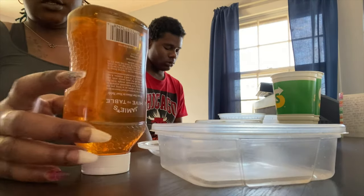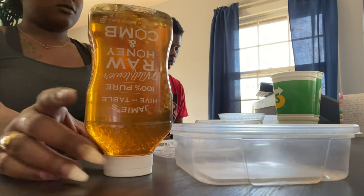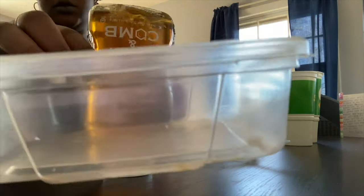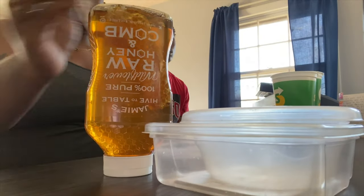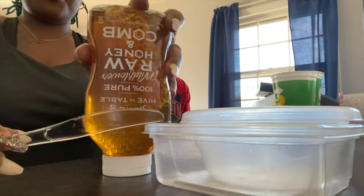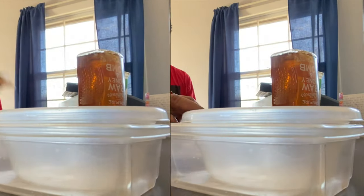I'm just gonna squeeze this into what I got here. If that's not big enough, the rest is gonna go in the other container. We got our fork and we got a knife. It's already sticky so that's nice.